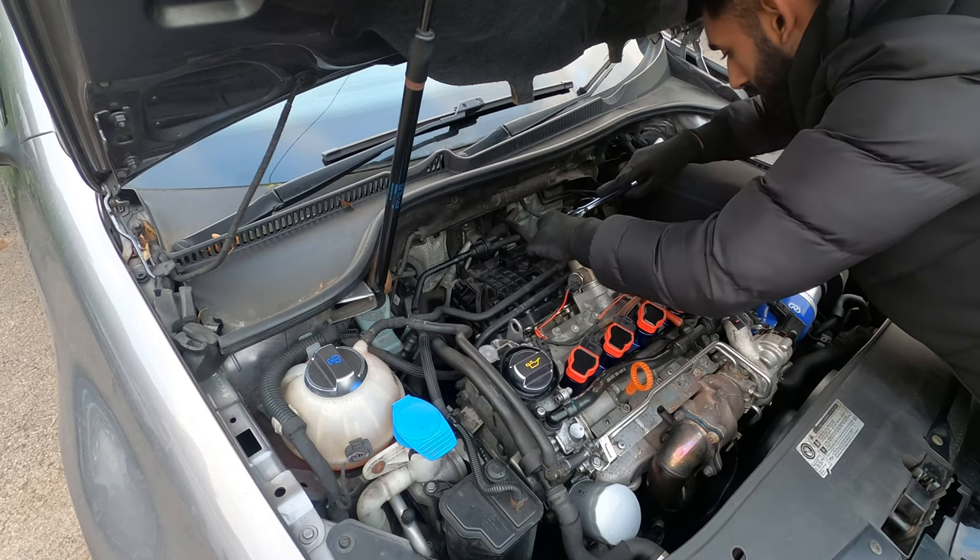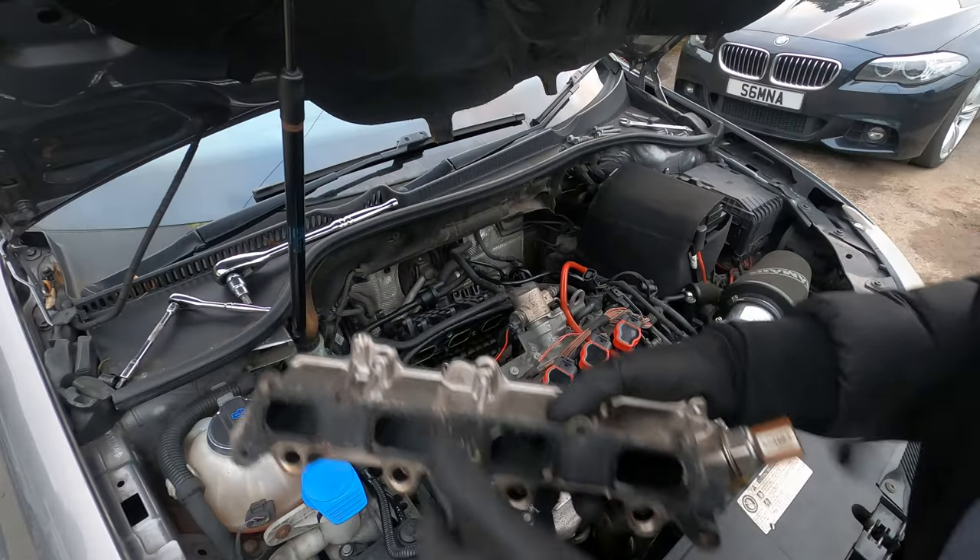Fixing the broken Golf. Back here you can see the fuel rail — that is the fuel rail here.